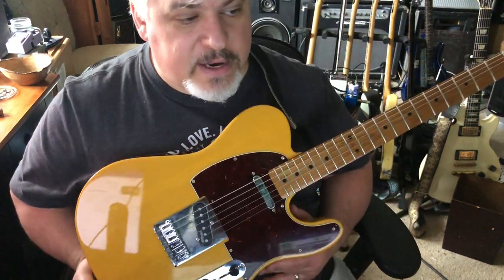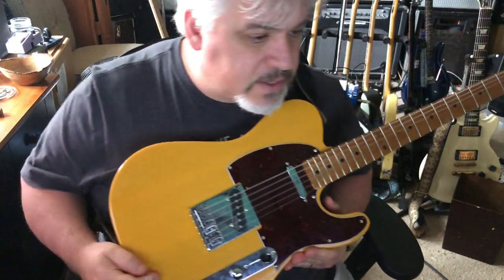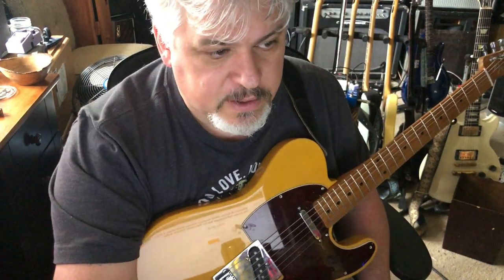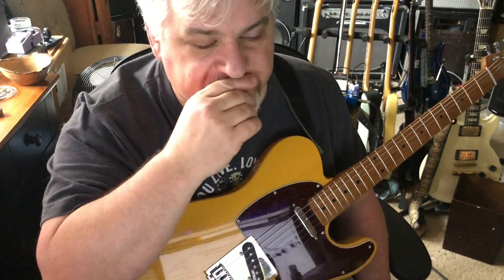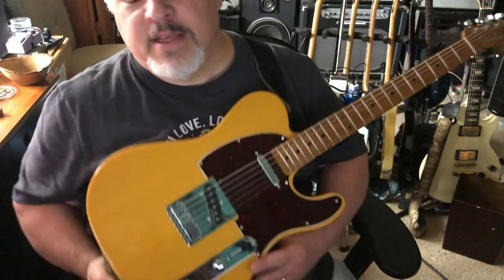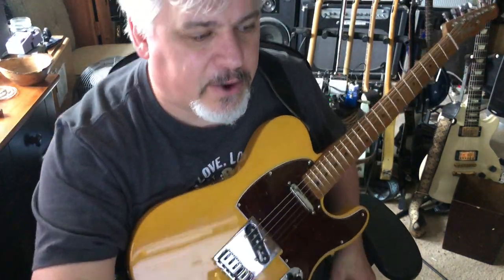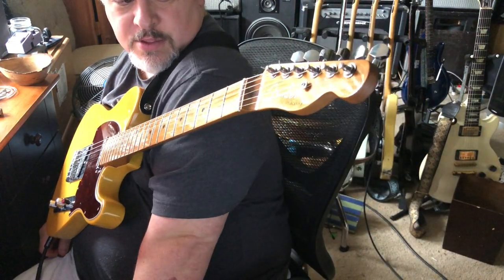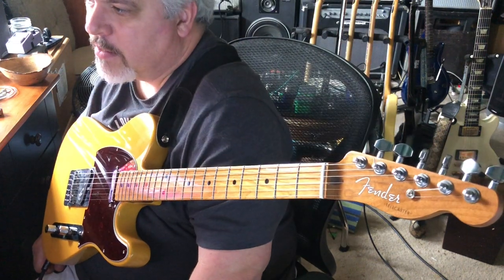Let's run through the prices. The pickup set cost $52.61, coming with all the screws and springs. The pre-wired control plate is $10.97 — $10.97 for a pre-wired control plate, come on. The locking tuners from Music Lily are $24.19. That's a great deal.